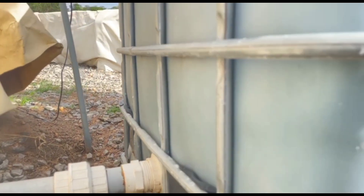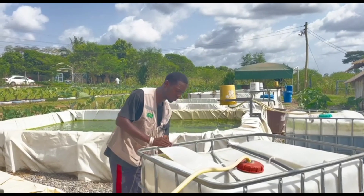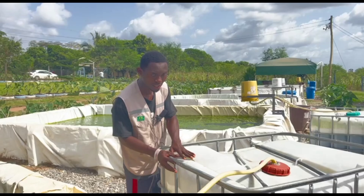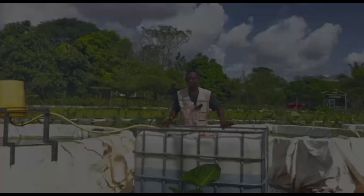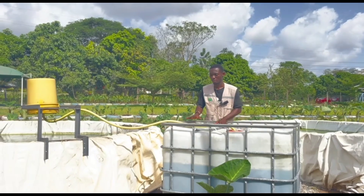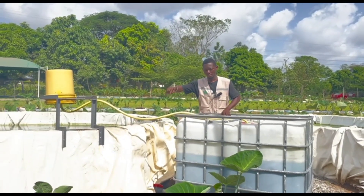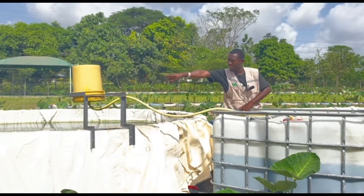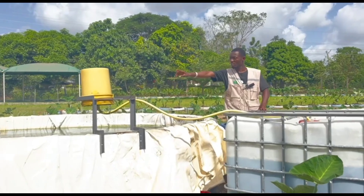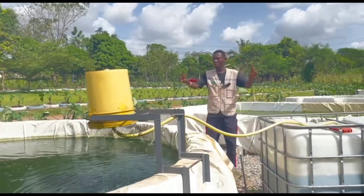The tubes connect down to this white tank, which we call the sedimentation tank. It has a mesh in the middle — when water comes from below and rises to the mesh, it traps the waste that comes with the water. The sedimentation tank tests and filters the water from the pond, and the yellow packet you see here receives the water through mesh, bringing it back to the pond. This makes the whole system a recirculating aquaculture system.